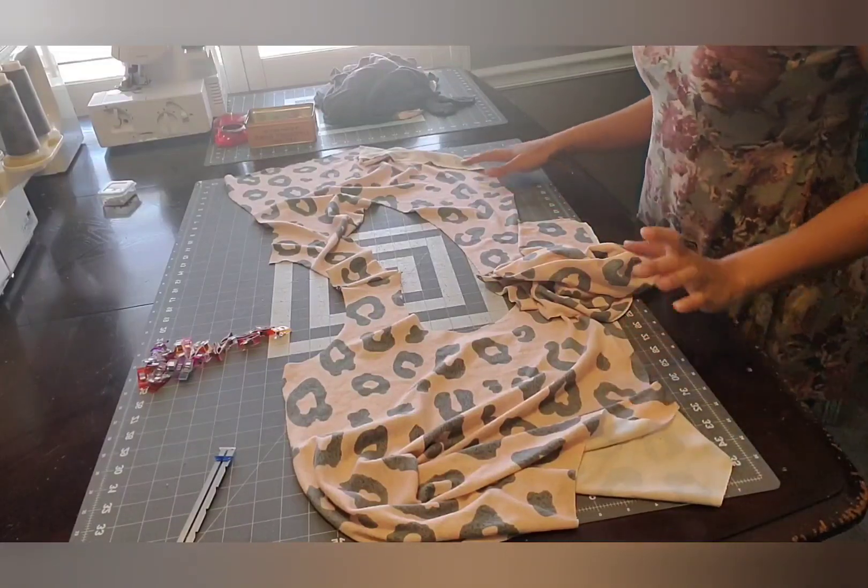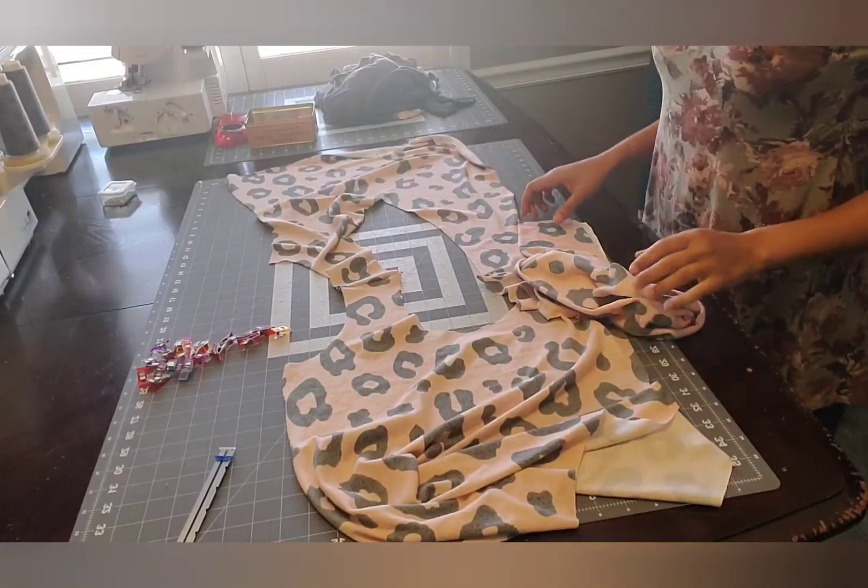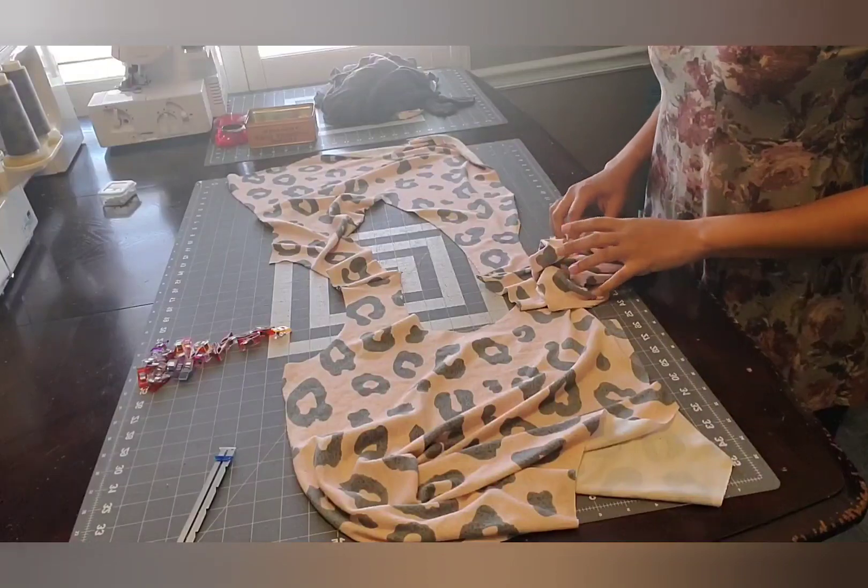Hi everyone, welcome back to the Stella Sew Along. Today is day three and we are going to be adding our sleeves.